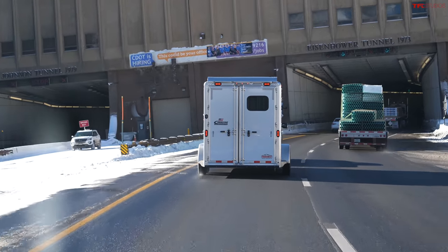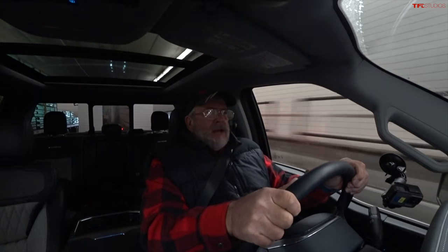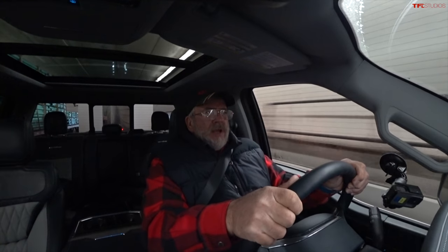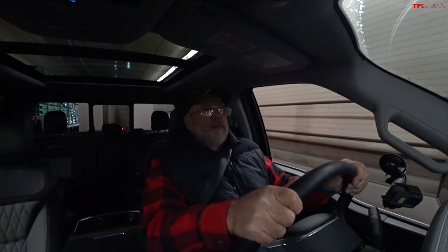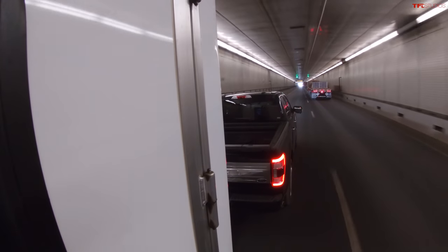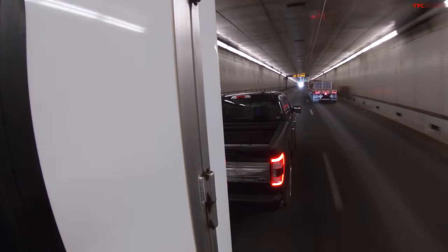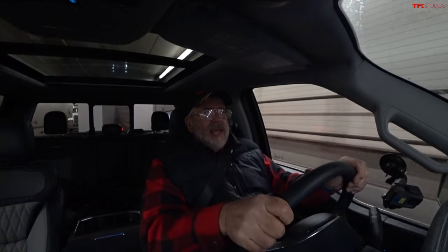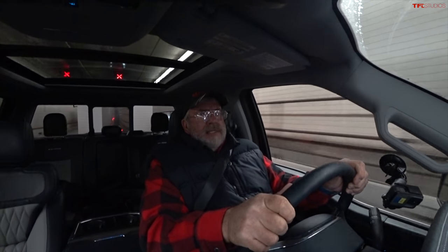Mr. Truck begins the F-150's downhill portion inside the tunnel, noting it's loud and a little unusual having Andre coaching him. The plan is to exit the tunnel at 50 mph, and if speed climbs to 61, hit the brakes and count the applications. They're running tow-haul mode with the 10-speed transmission.